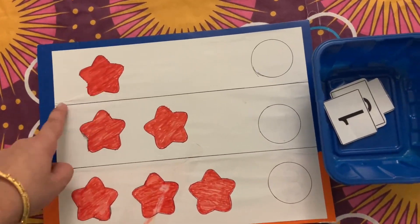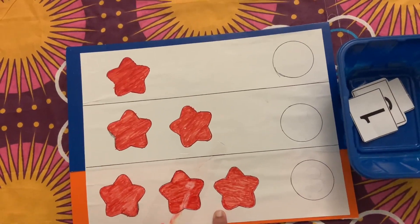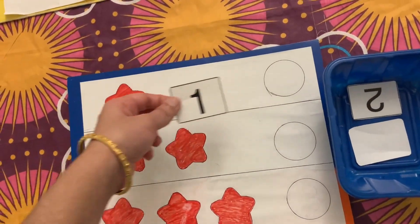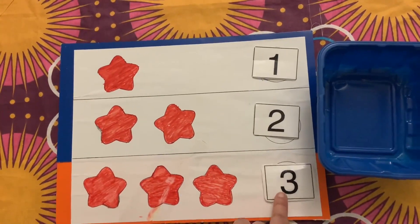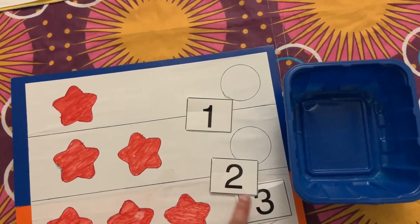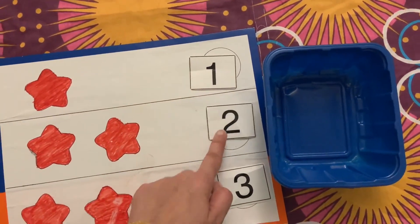I kept this activity simple — you can even add more flowers. The next activity is another simple counting activity where I have drawn different numbers of stars on a white sheet. Kids need to count the stars and place the number. We can even make a tracing activity where we dot the numbers and ask kids to trace them.